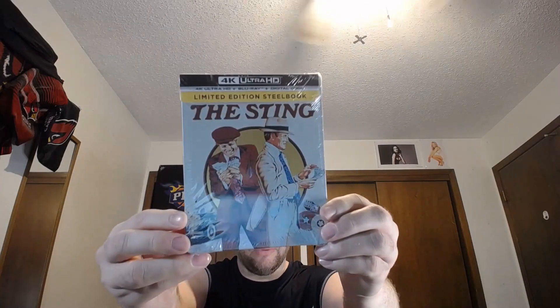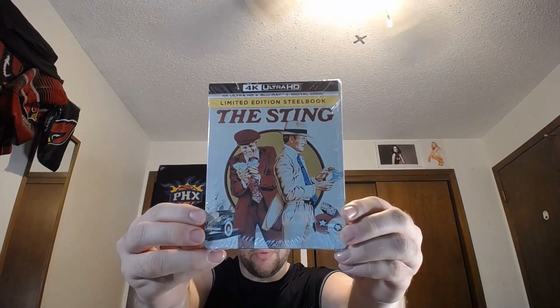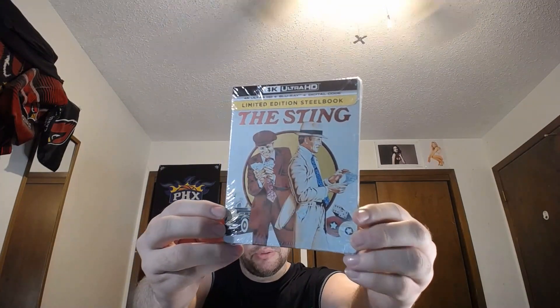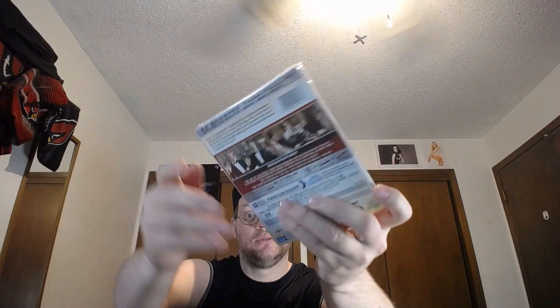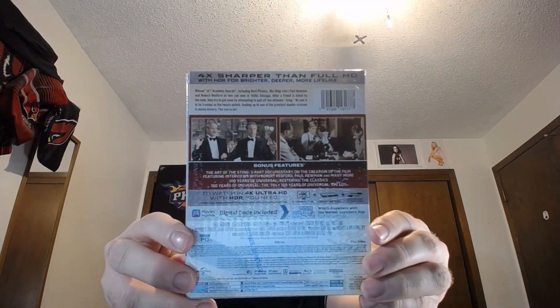When Paul Newman and Robert Redford used to do movies together — yep. Here's the front. This was one of my dad's favorite movies. Here's the spine — it's been white.